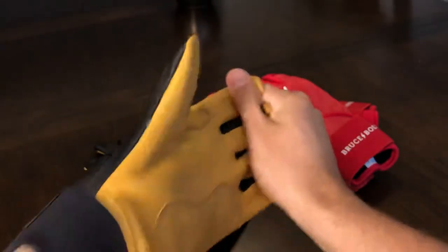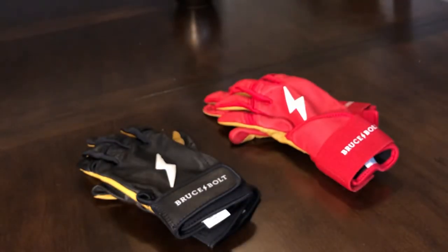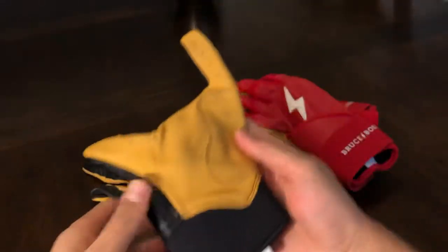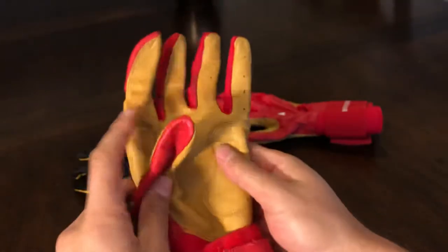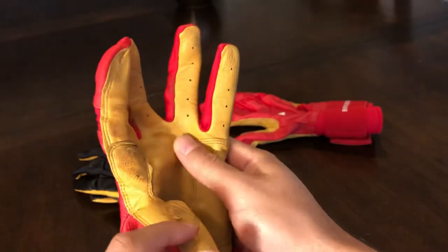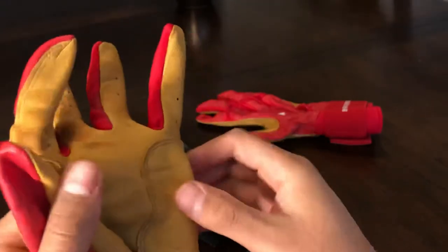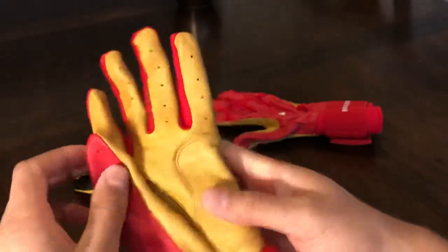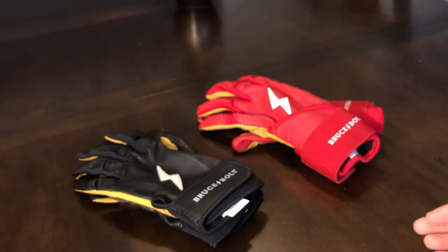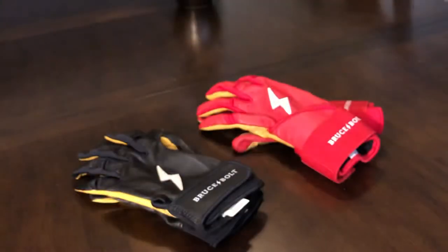Now I'm going to run you through some of the official changes that have been made. The biggest change is that there have been two reinforcements made — one on the heel of the glove and the other in the area between the index finger and the thumb. We've got this reinforced area and then this reinforced area. Basically it's just extra padding that's been put here to help prevent tears in those two spots. Those are the two areas that just seem to tear all the time. If you look at the 2019 model, we don't have that — no reinforcements in either place. So that is a very welcome change.